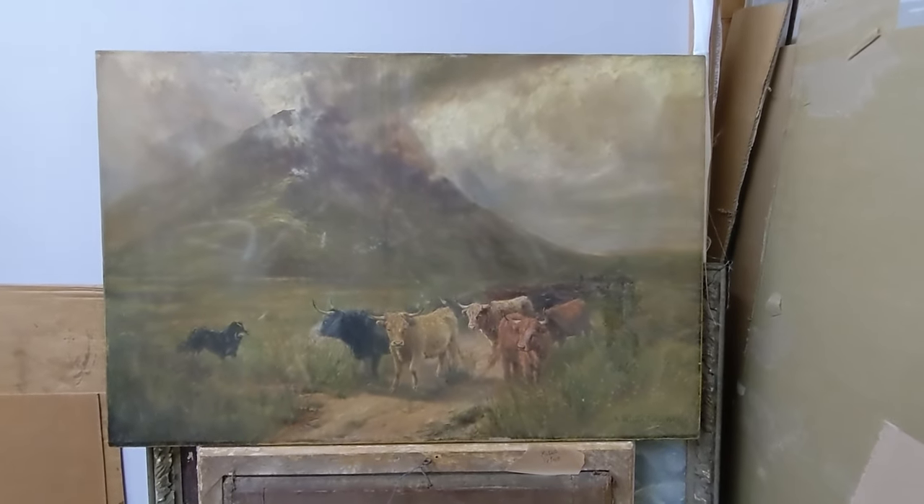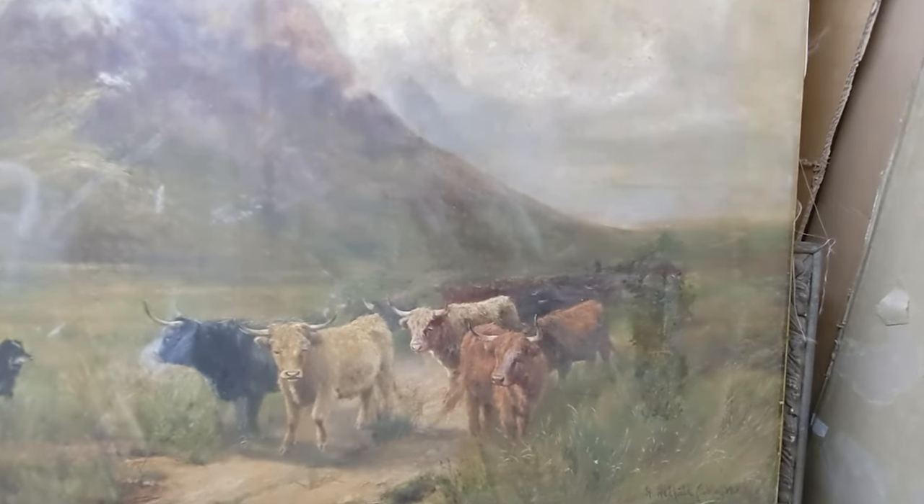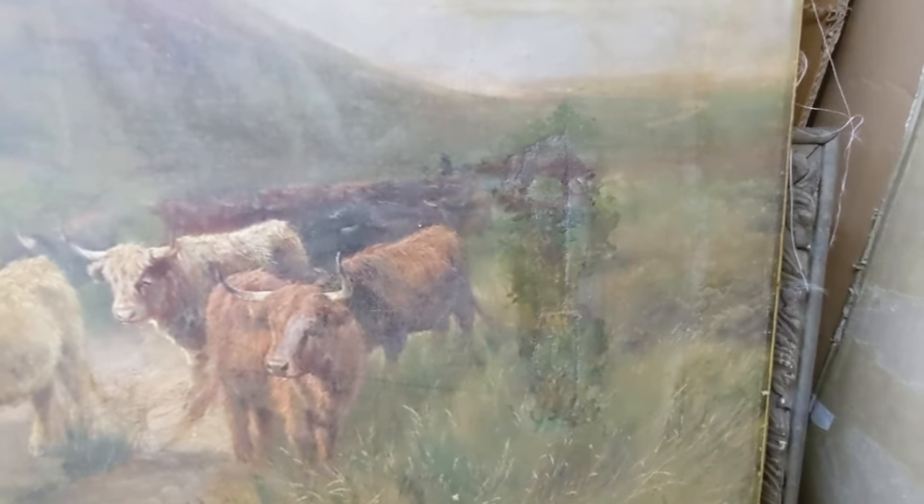Hi there, welcome to John Jacob Studio. We are art consultants and art restorers, and in this video we're going to be restoring this rather lovely painting.